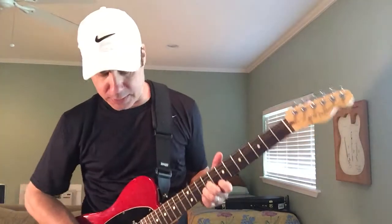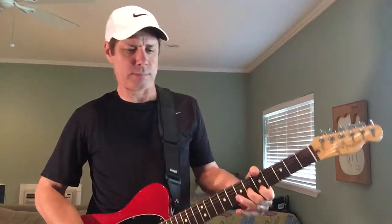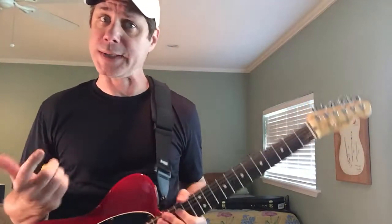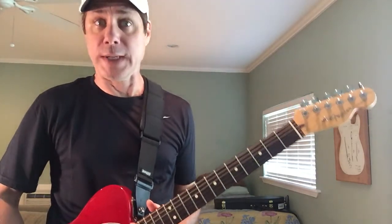Alright, let's get on to the medium portion of this lesson. It's going to start us by introducing a primary twang box shape — I wish I'd covered it in Unlocking the Twang Box but didn't get to — and it's one that's appropriate for a minor chord. This being an A minor, we get to learn it now.